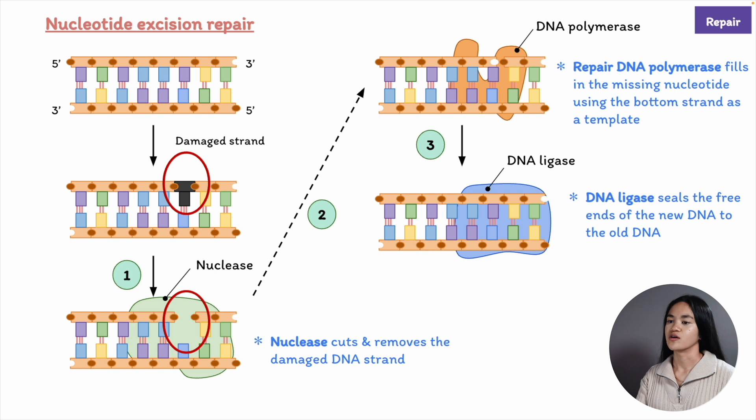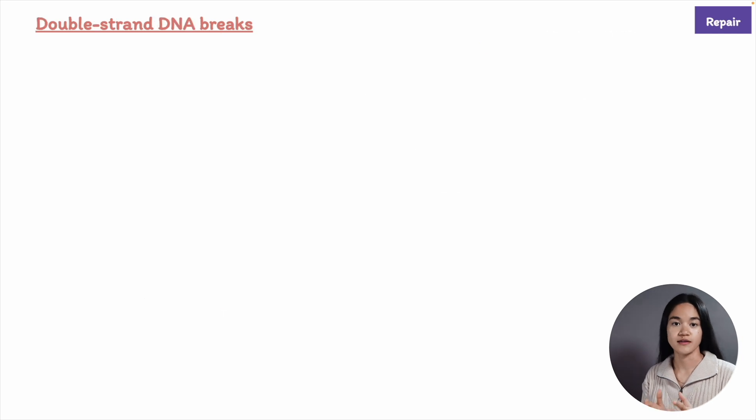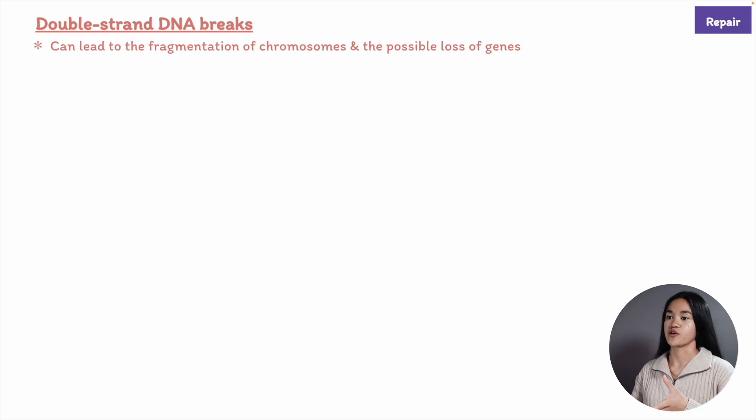Let's now break down what happens when both strands of the double helix are damaged at the same time, which is called a double strand break. This is really dangerous because it can lead to the fragmentation of chromosomes and the possible loss of genes. If the broken pieces become separated, we don't have a backup copy to create the missing information.